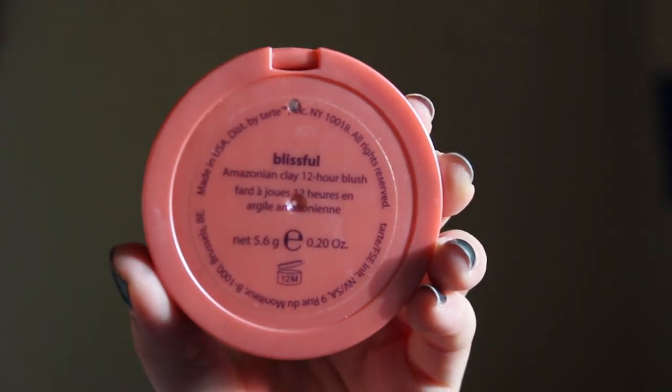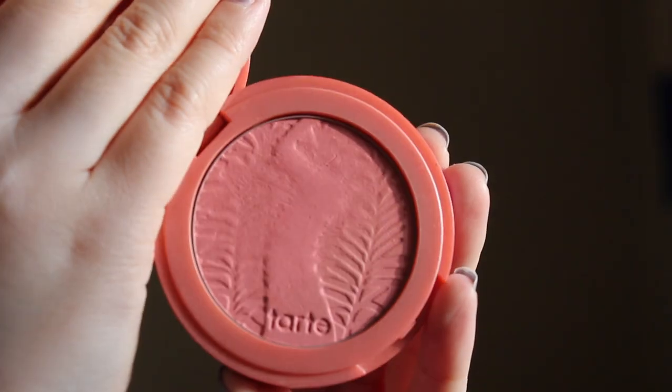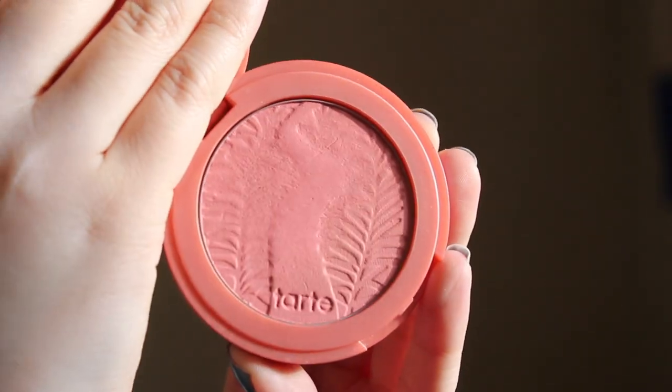One of the blushes I've been reaching for a lot is this color in Blissful — the Amazonian Clay 12-hour blush. I absolutely love the peachiness. I've noticed I've been reaching for a lot of peach tones since they really call out spring, and this gives a really nice youthful color on the face.